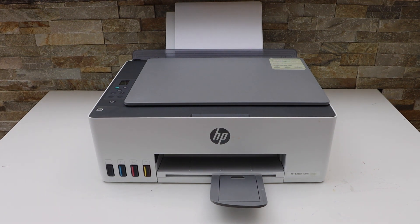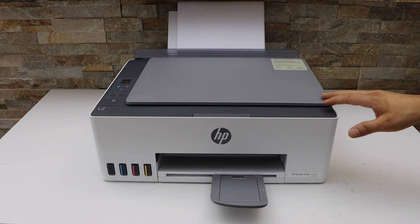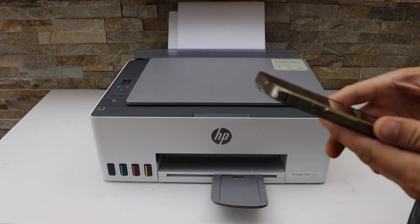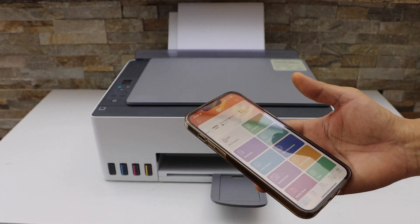In this video I'm going to show you how to do wireless printing with your HP SmartTank 5107 printer. The first step is to connect this printer with the smartphone using Wi-Fi or Wi-Fi Direct setup.